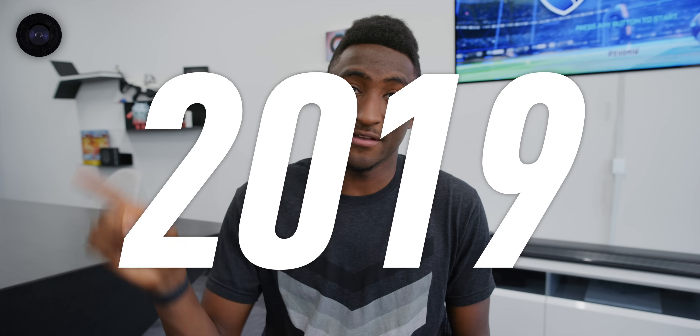Hey, what is up guys, MKBHD here. You know how for the past year or so, pretty much every smartphone that's come out has had some sort of notch in the top in the middle? I've said it before and I'll say it again, the most interesting designs we've seen for the past couple months were smartphones trying to avoid the notch. Well, it looks like for 2018 that's gonna be how we get away from it — the avoidance of the notch.